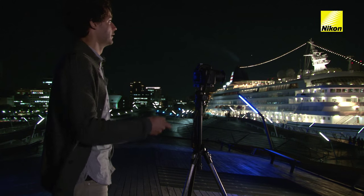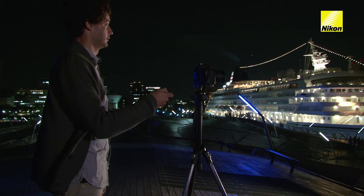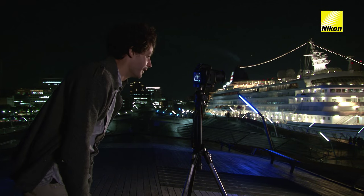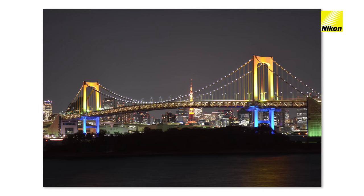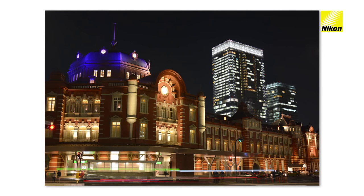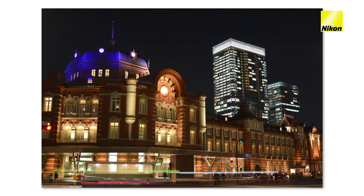You can use the mirror up mode to reduce blur caused by the motion of the camera reflex mirror. Long exposure noise reduction reduces bright spots, randomly spaced bright pixels, and fog in long time exposures.